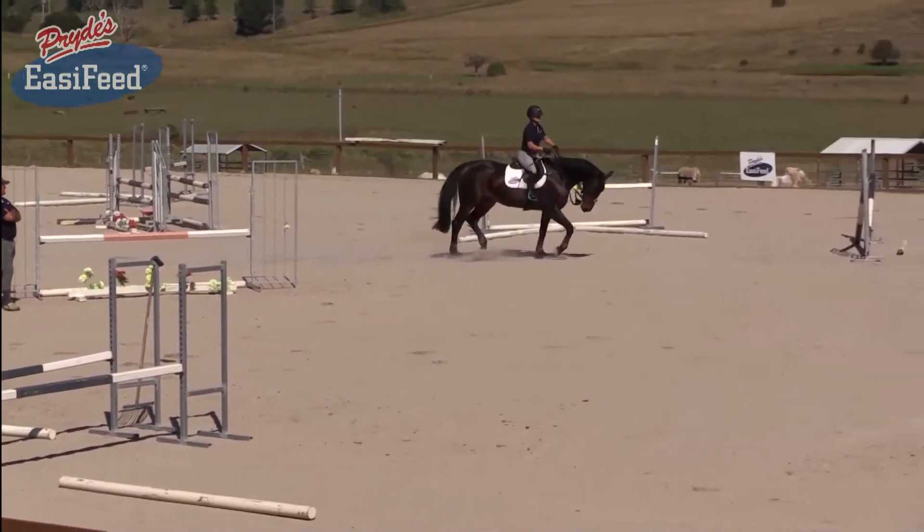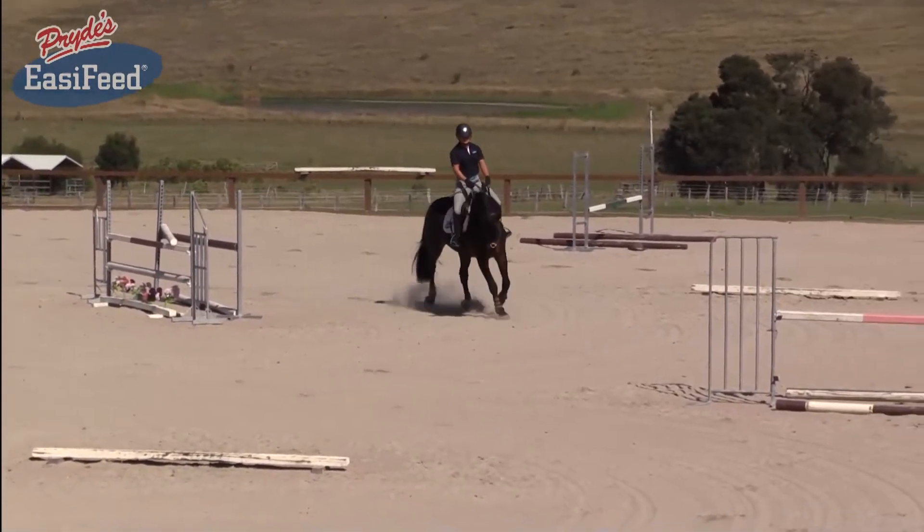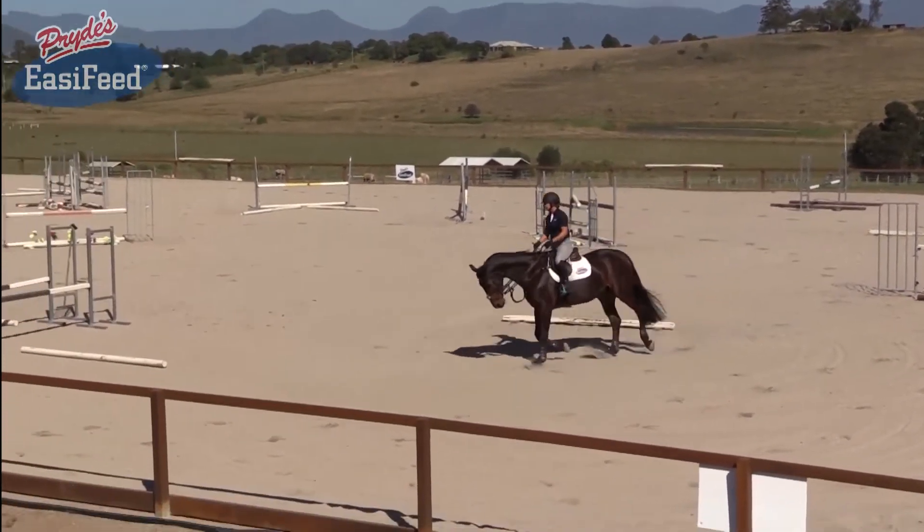Hayley has got to concentrate a lot on this mare in particular — keeping her nice and straight and keeping her smooth. So today we're going to be working on straight lines and getting the mare nice and soft over the fences.